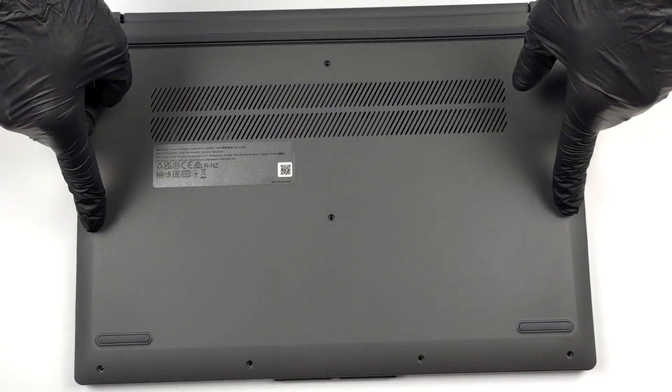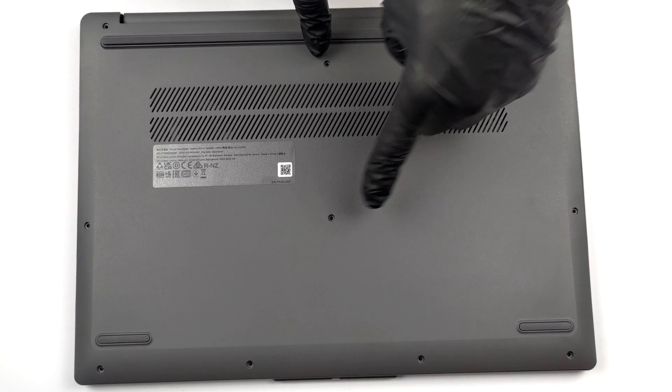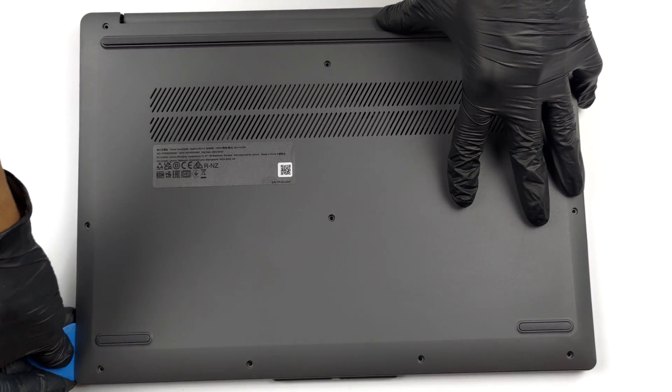Hello, this is Laptop Media, and today we will show you how to open the Lenovo IdeaPad Slim 3 and what's inside of it.